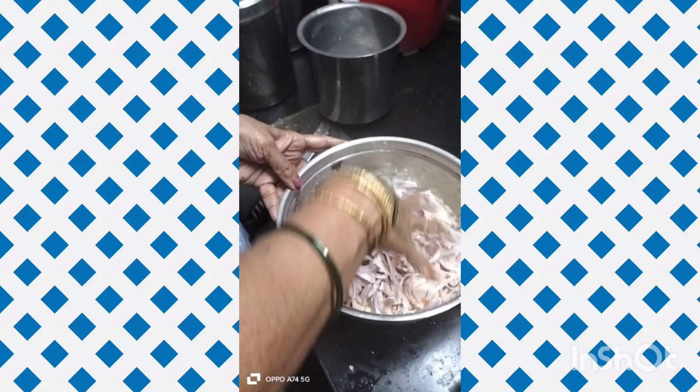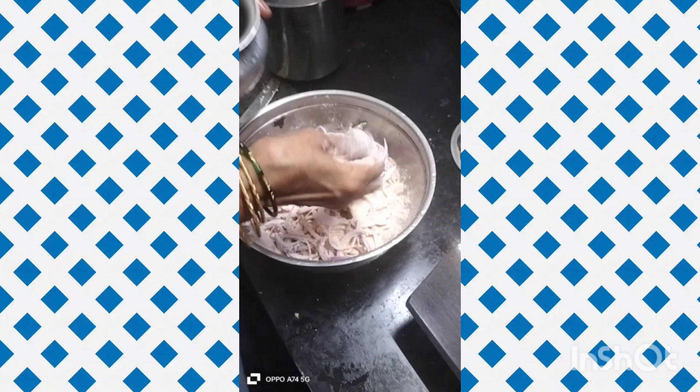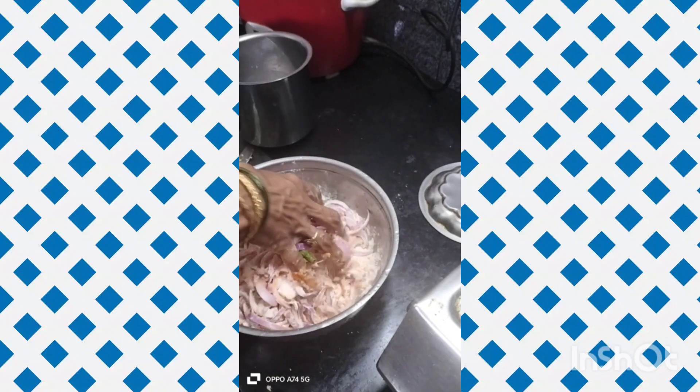Cut the onions into thin slices. Peel and add a little bit of spice — about 1.5 to 3 or 4 portions. Add two ingredients, then add some green chilies. Cut the green chilies and mix them in.